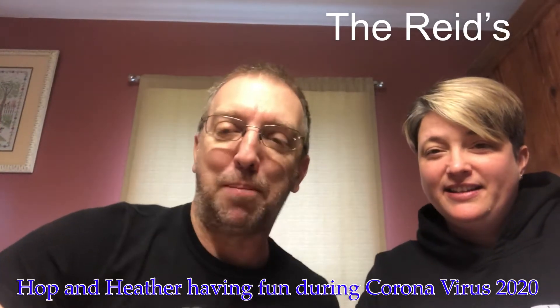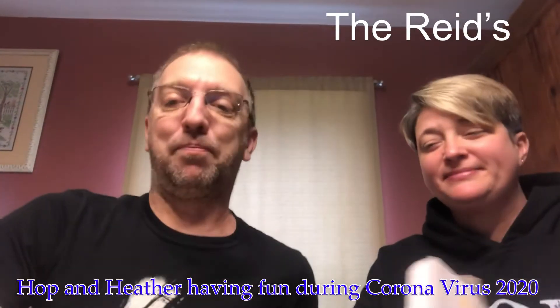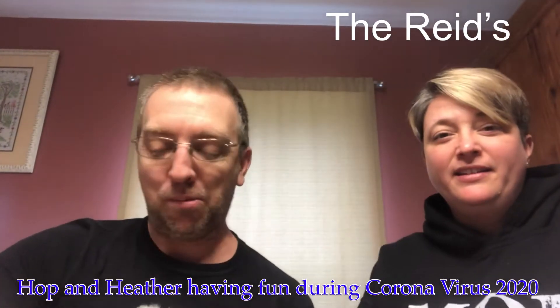Hello everybody, this is Hopper and Heather, we're the Reeds. We're gonna try the nose hair wax kit removal, yeah, for men or women, but it's mainly for me, right? Correct, you're not doing it today.